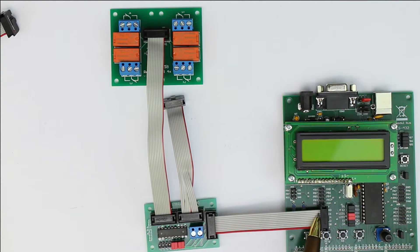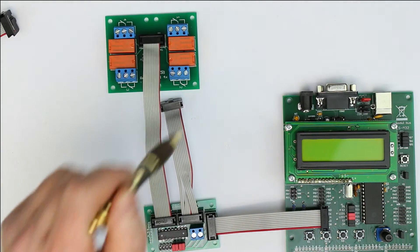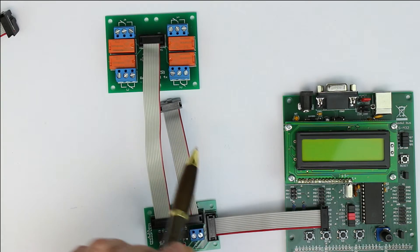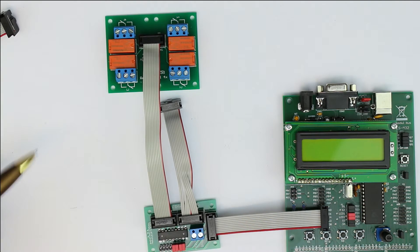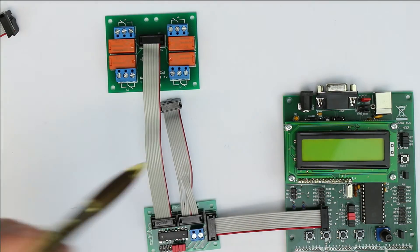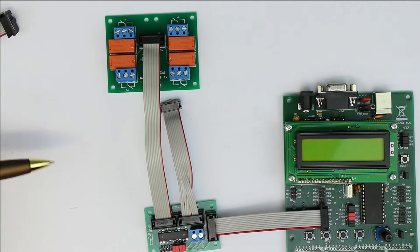In the straight-cable configuration, output pins zero through three are used for relays one through four. A second relay module can be daisy-chained using the crossed cable connection, which uses output ports four through seven. So just as with the optocoupler module, you can daisy chain two relay modules to one eight-bit port — giving you all eight output pins of your microcontroller driving eight relays in total.